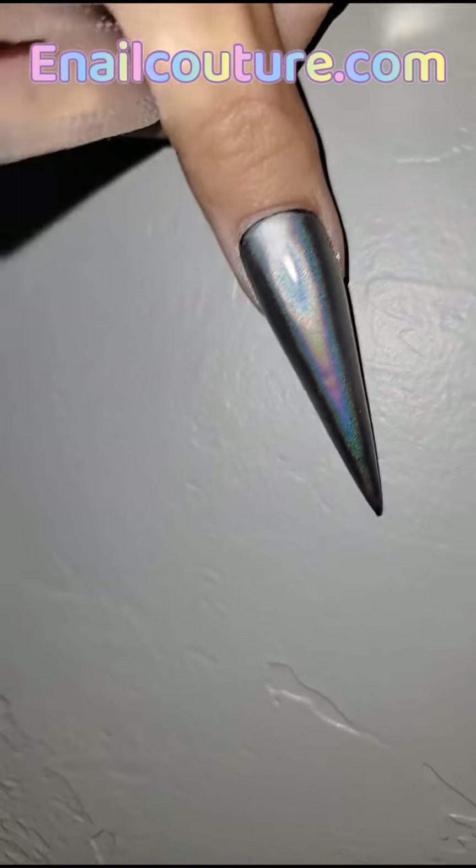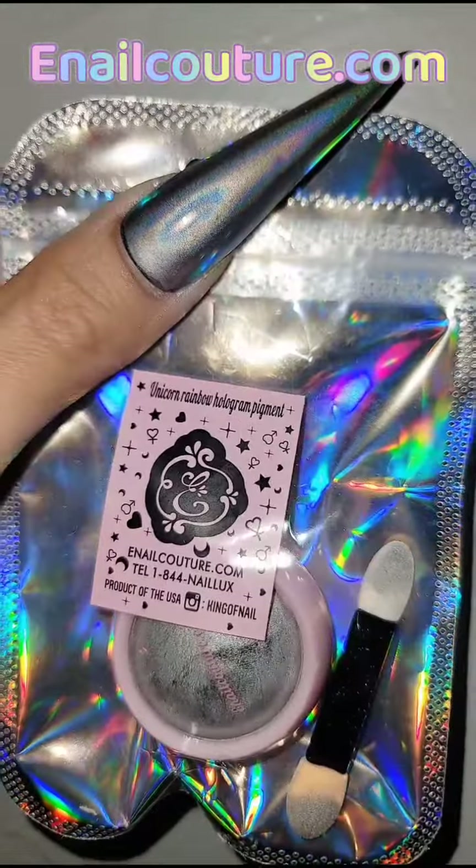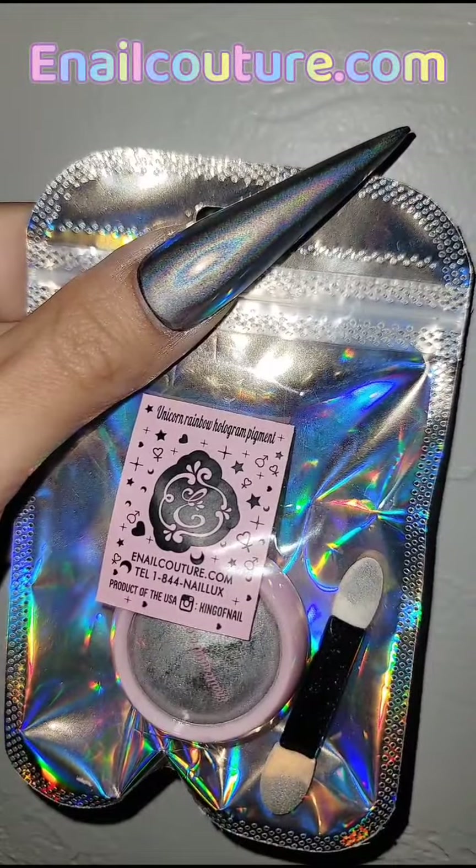You already know — enailcouture.com makes the best nail products in the universe. So what are you waiting for? Go to enailcouture.com and check out our brand new unicorn chrome hologram pigment. I love you guys and I'll see you in the next one.